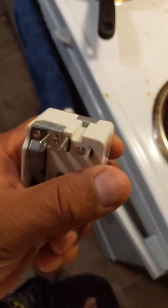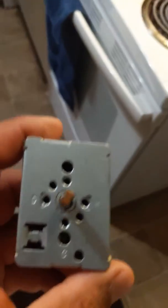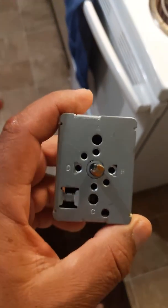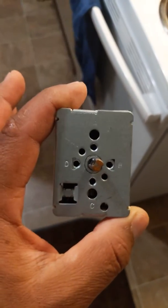And it goes like this — one, two, three, four, five wires. And problem solved. Any questions let me know. I might be able to get the email and post it there for whoever wants to contact them. Thank you.